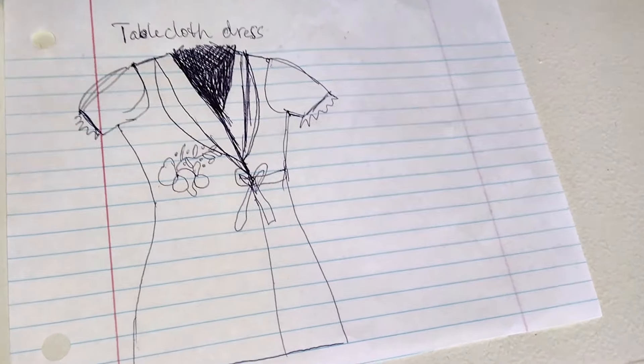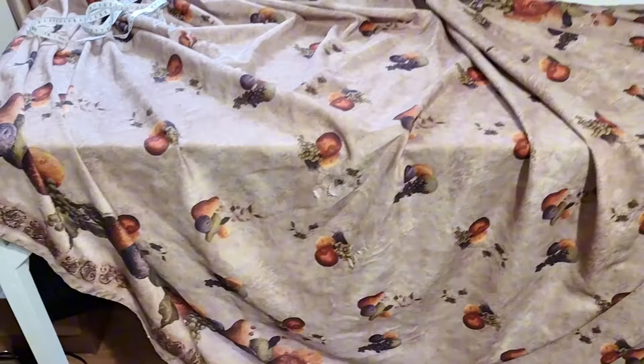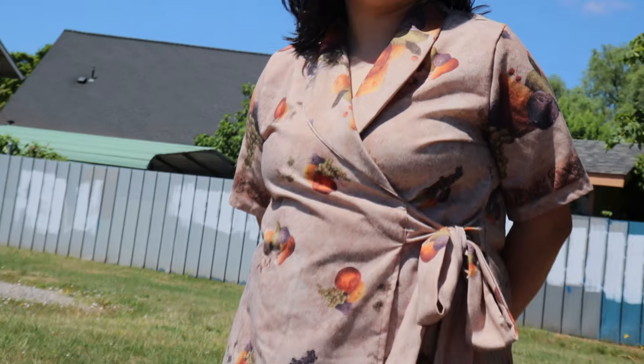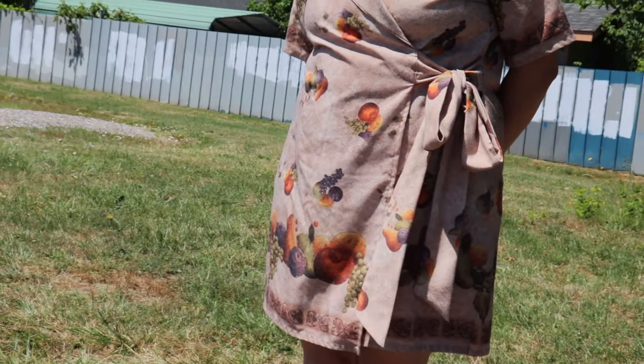I'm making a dress out of tablecloth, but this isn't a regular kind of tablecloth. It's been lived through. It's led a long life full of kitchen and food-related accidents, and in turn, has earned itself quite the personality.